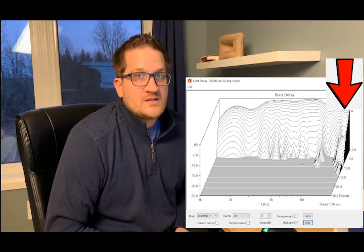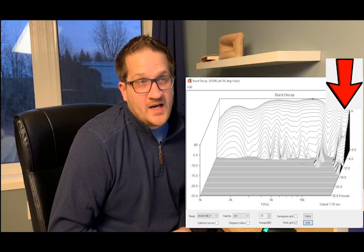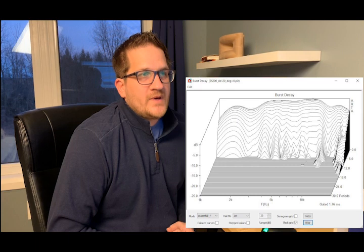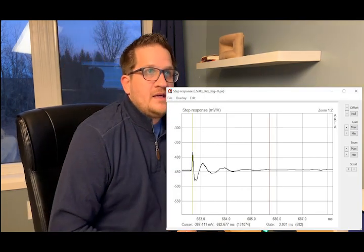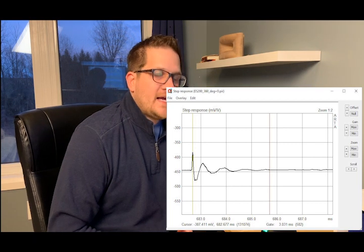The burst decay is also very respectable, but you'll notice some breakup starting at around 16 kHz, which is fairly significant. There's also a little bit of ringing at 10 kHz.